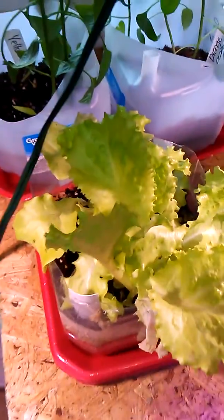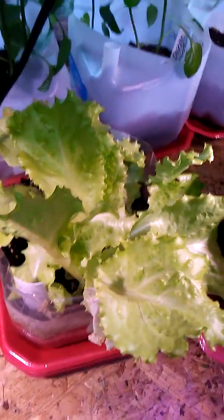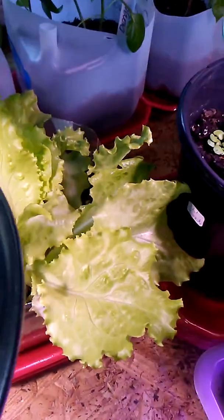I've got some lettuce and we've actually taken from this a couple of times now and it just keeps growing back. It's pretty tasty.